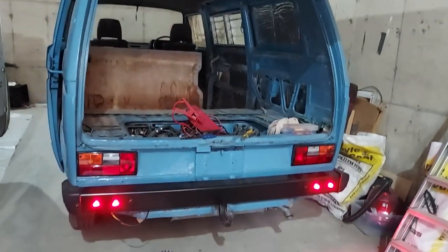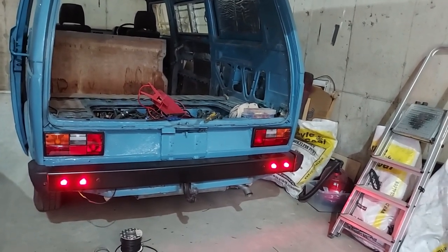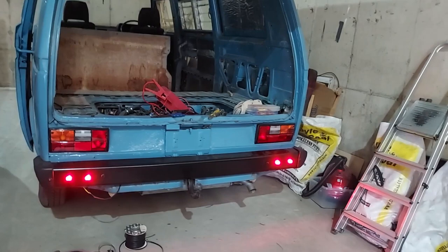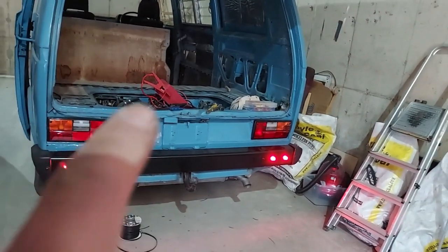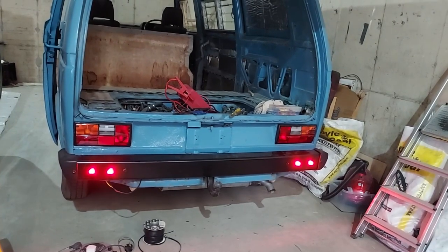I'm going to wrap up this bumpers video. I've temporarily wired the back lights in — they might be a bit bright to be parking lights, we might make them brake lights or fog lights. I've wired them back into this corner here and might put them on a switch at the dash. Apologies again for forgetting the cameras this morning. That's it for this build — the end of the bumper video.